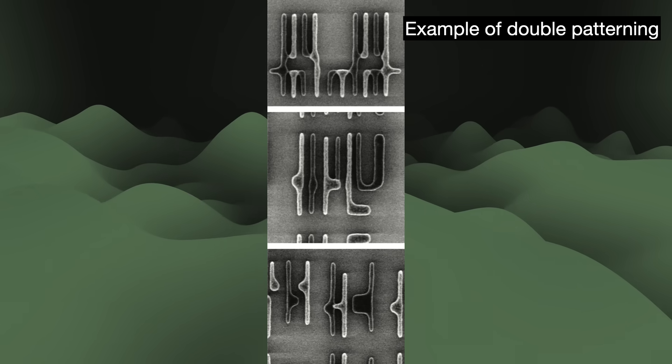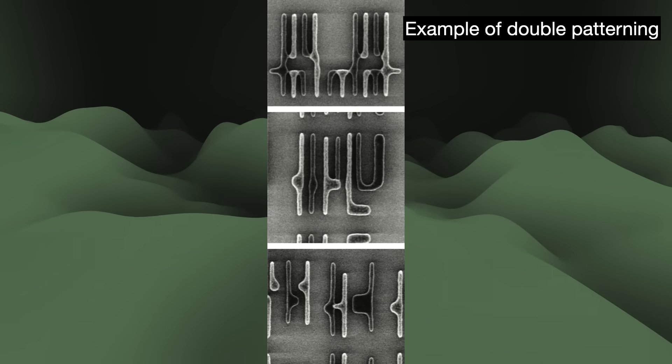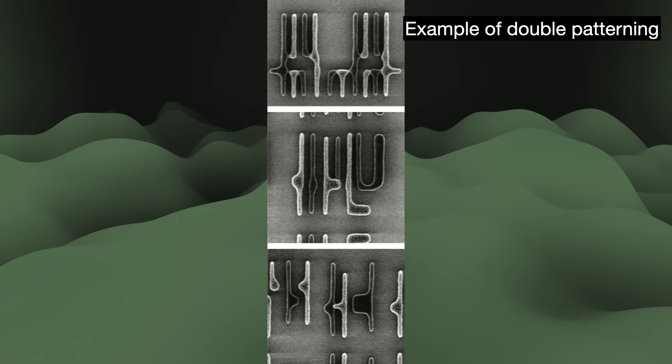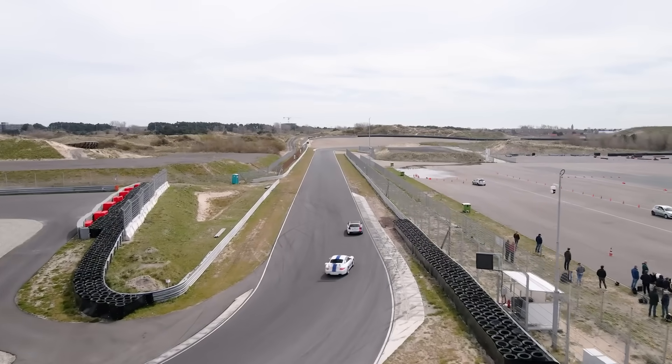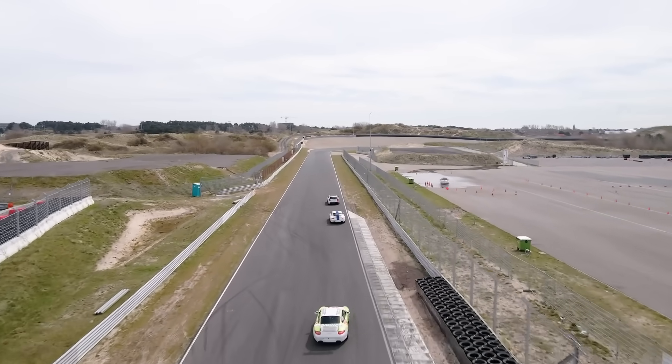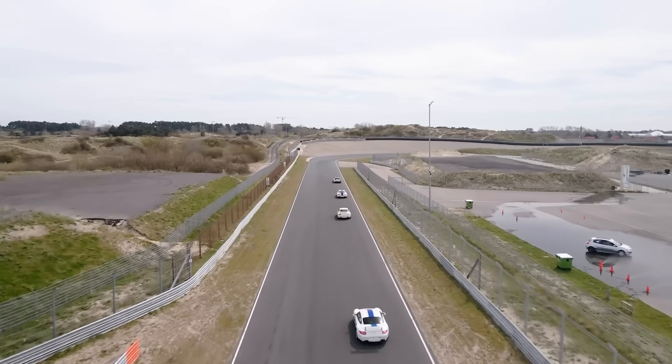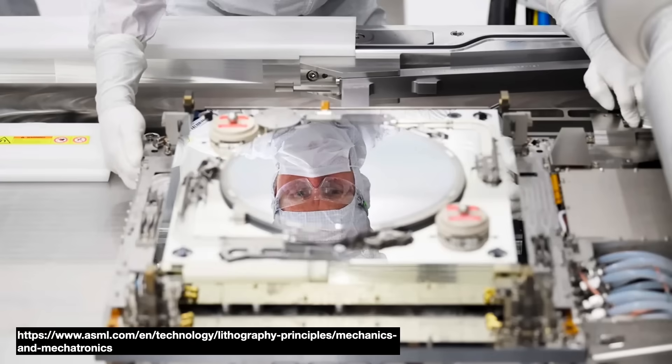Inside the machine, the wafer stage can accelerate to as much as 20 g-forces — 20 times the force of gravity. That's three times the maximum force on a Formula One car, or twice the maximum permitted force in a jet fighter. At the same time, the system has to execute these fast movements without causing vibrations, for obvious reasons: vibrations throw off the precision targeting and cause errors.